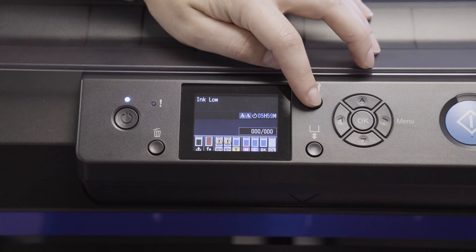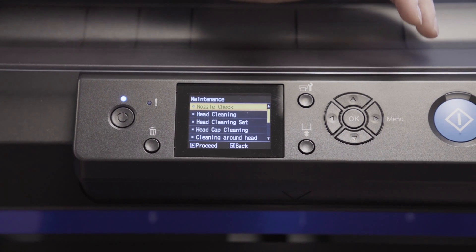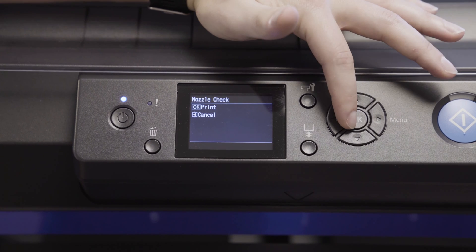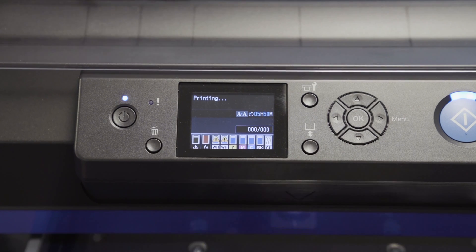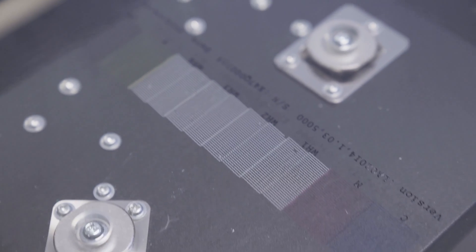Now you will begin a nozzle check. Press the maintenance button as shown. Press the right arrow key to proceed to nozzle check, then press OK. The printer will advise you to place a white paper on the platen, but you can print directly on the platen and then wipe the ink away once complete. You will look for any breakage in the lines.